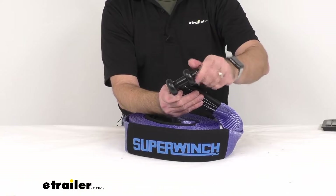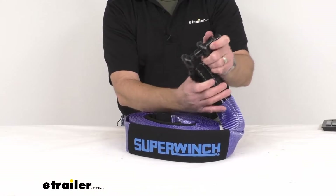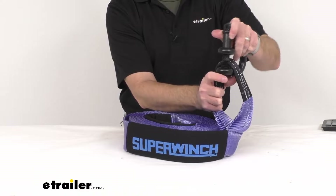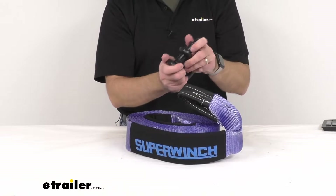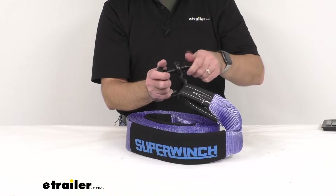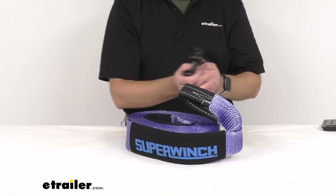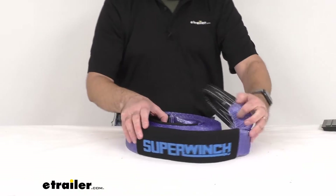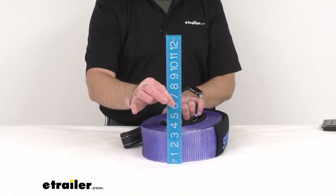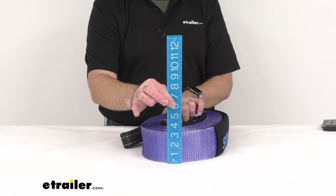The safe working load limit of this strap is 8,600 pounds, and the maximum load, or the break strength, is 26,000 pounds. The strap dimensions: this is a 30 foot long strap, and pertaining to the width — just to put a ruler on that — we are sitting right at 3 inches wide.